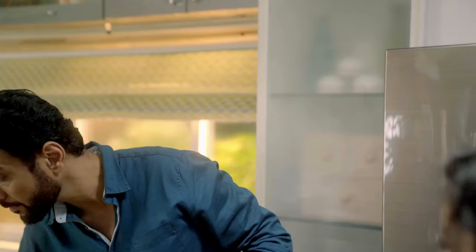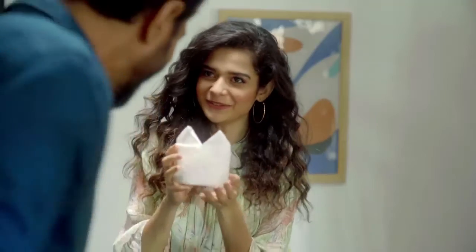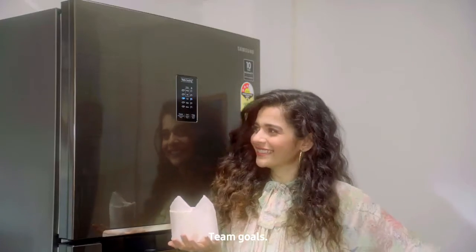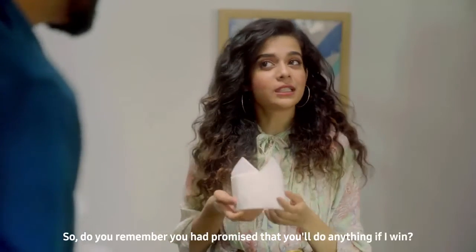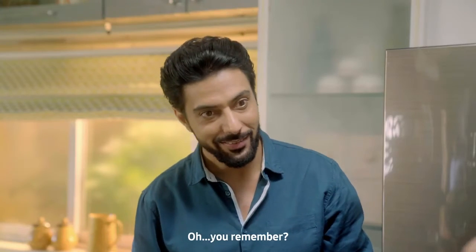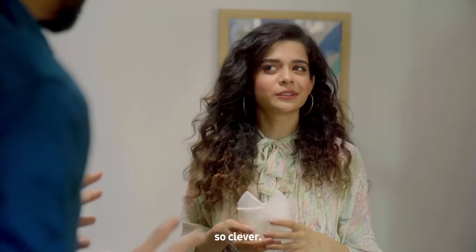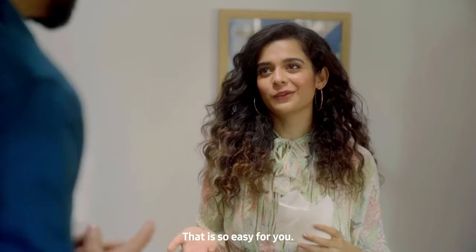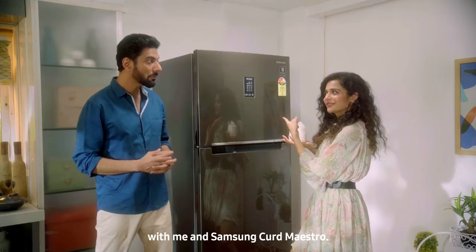That means that this Curd Maestro challenge, you won. Thank you. Team girls! You remember that you said that if I win, you will do something. I thought you'd forget. I'll make it your favorite dish. So clever, that is so easy for you. Let's make a shorty, like a short film, with me and Samsung Curd Maestro.